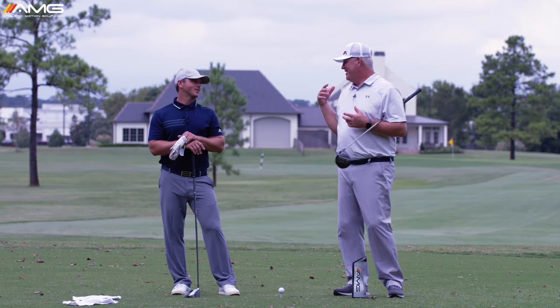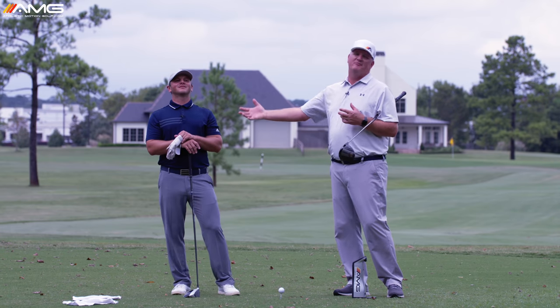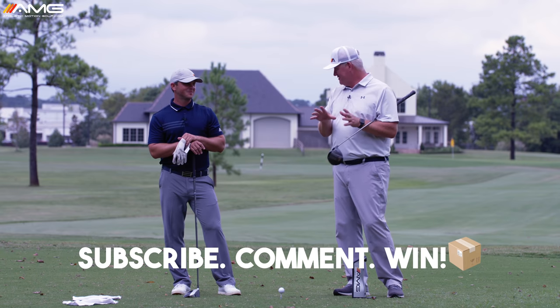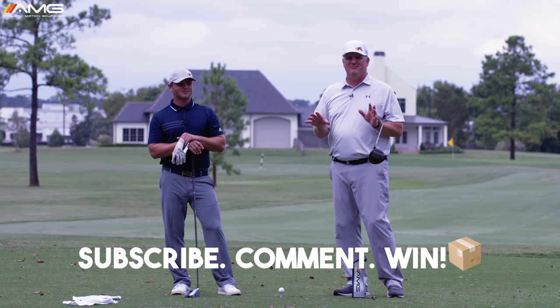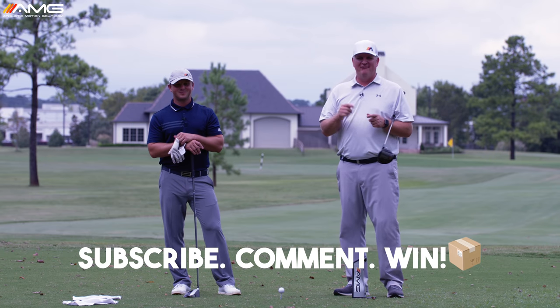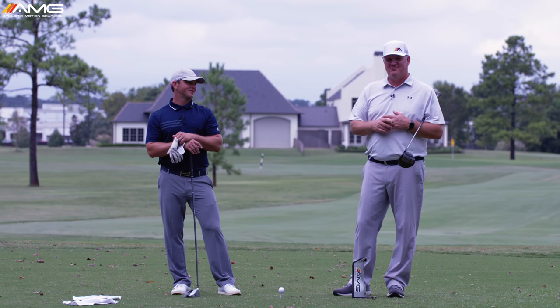Mike Granato with Athletic Motion Golf, and my good buddy our speed producer today, Sean Webb. If you haven't already done so, make sure to subscribe and enter some comments down below — we're giving away free swag every week to the best comment. You've got to be a subscriber to win.